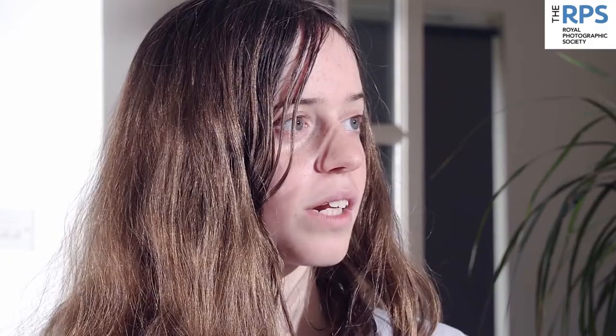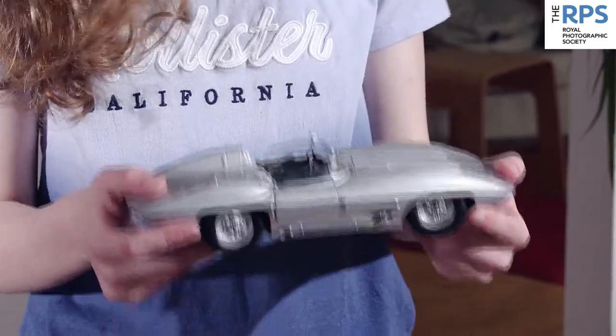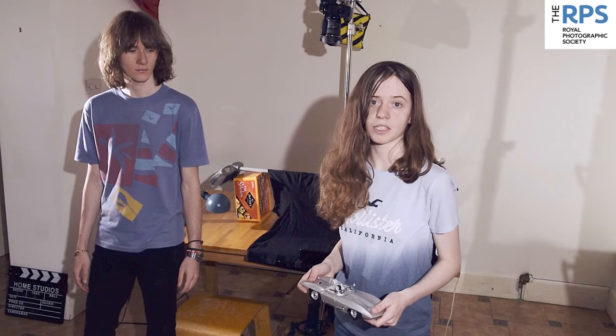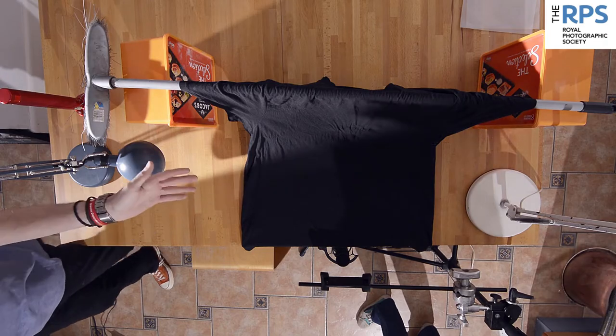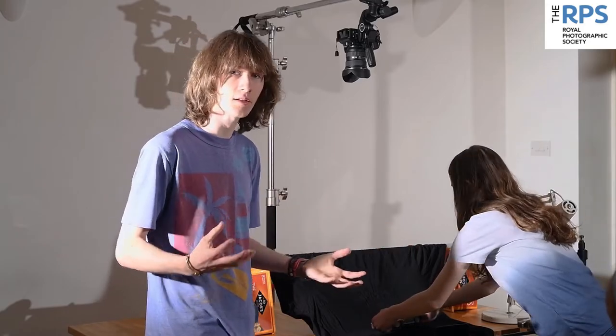Let's try something different — we're going to explore product photography with an inanimate object. We've chosen this beautiful Corvette Stingray. It doesn't have to be a car, it can be anything from makeup, flowers or hair tools. It has to be reasonably small because we're going to be lighting it with an angle poise and a phone. We've made an infinity cyc using a broom handle, a couple of boxes and a black t-shirt. The black t-shirt will absorb the light, meaning the silver car will reflect the light and ping.